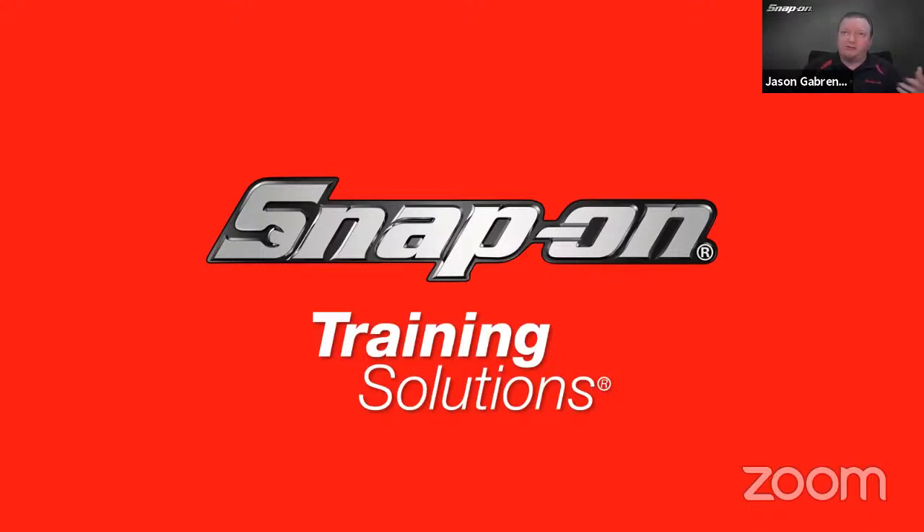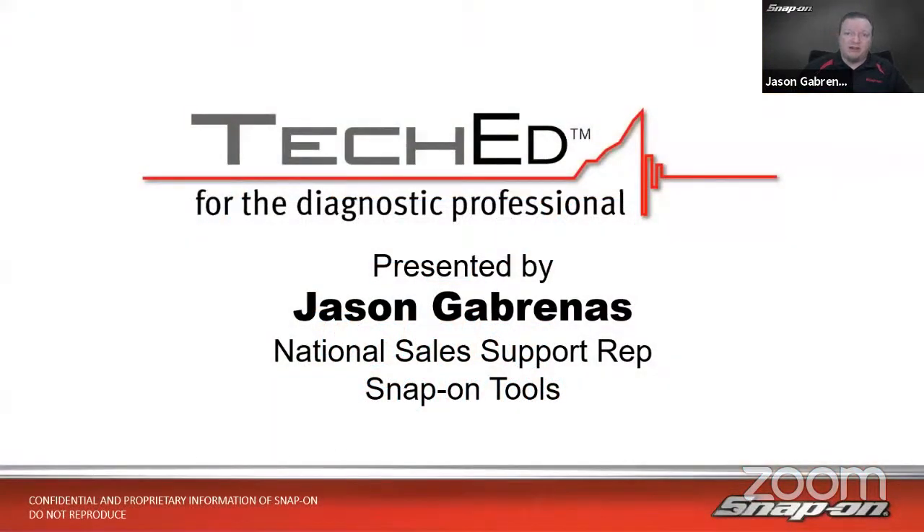If you're joining me live on YouTube, just use the live chat function on YouTube and we'll be able to get to those questions a little bit later as well. My name is Jason Gabrinus. I am one of Snap-on's National Diagnostic Technical Trainers. I've been in the training department the last eight years traveling around North America, helping shop owners get the most out of their diagnostic equipment.